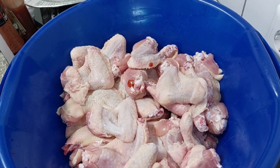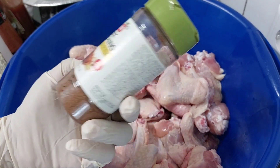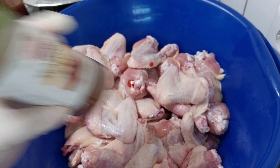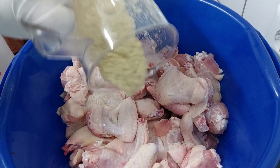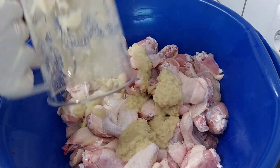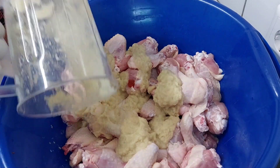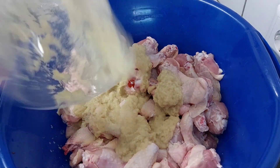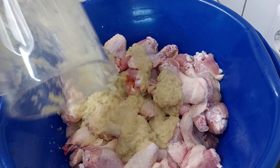The next one I'm going to do is jerk chicken with jerk seasoning. For us, we make it with a little bit of fresh ginger and garlic. I will not add water — I'm trying to get it all out like this.